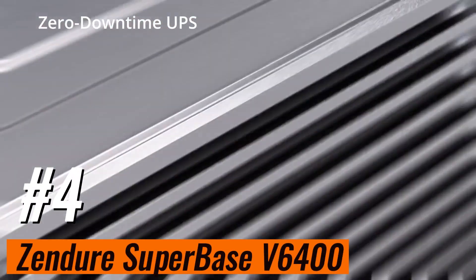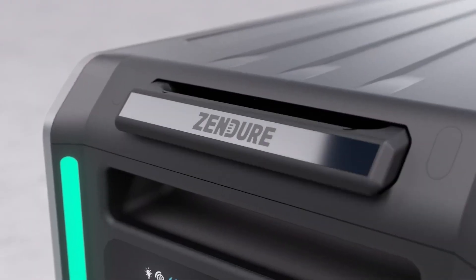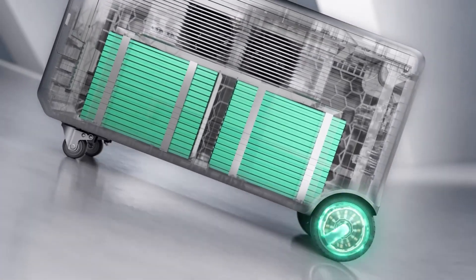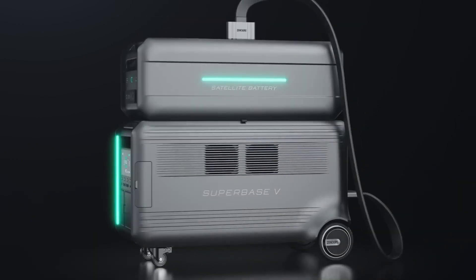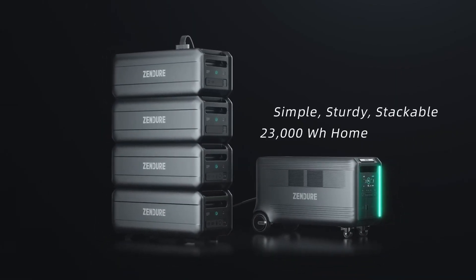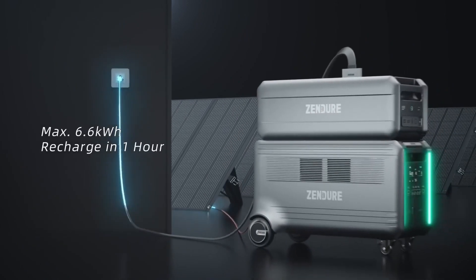Number four: Zendure Superbase V6400. If you need a lot of power, the Zendure Superbase V6400 — which Wired recommends — has you covered. Beyond the 6,438 watt-hour capacity, this is a modular system you can build all the way up to 64 kilowatt-hours, though that would cost you more than $40,000. Zendure says the semi-solid-state batteries inside are more resilient than LiFePO4, making them safer, and you can expect a decade of service. You can control the Superbase V6400 using the buttons and display, but Zendure's slick app has extra options, including the ability to drive the V6400 like a remote control car — which is handy, since this thing weighs 130 pounds.